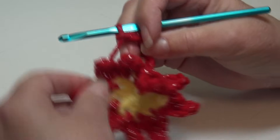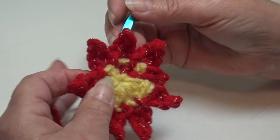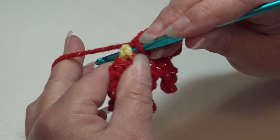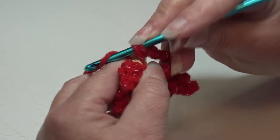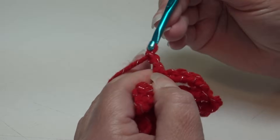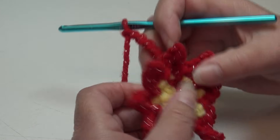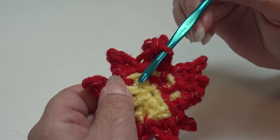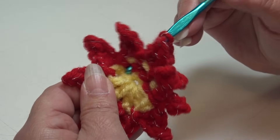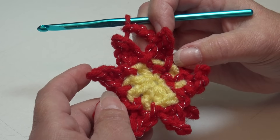Continue the repeat: find your next half double crochet two rounds below in round 1, work a back post single crochet from back to front and front to back around the post, then chain 6. Repeat that around. I'll meet you at the end of round 3. At the end of round 3, you should have 8 back post single crochets and 8 chain 6 loops. Count your loops to verify you have 8.